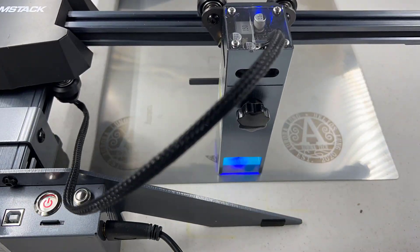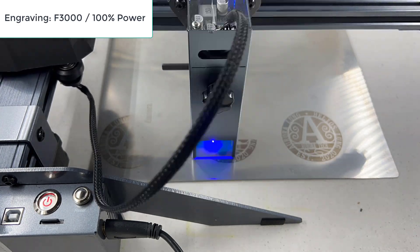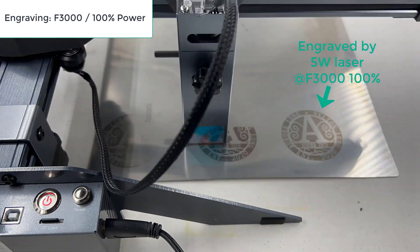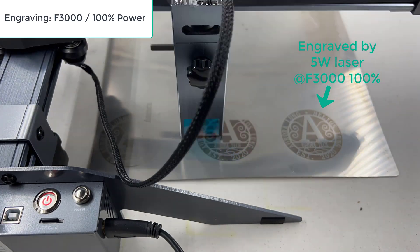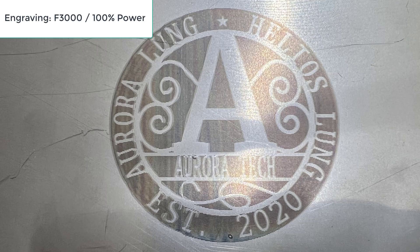Finally, I will engrave a 65 by 65 mm logo on a stainless steel sheet. The one on the right was engraved by a 5-watt laser with the same 3,000 millimeters per minute speed and 100% power. With this 10-watt laser module, the color is darker than the one with the 5-watt laser.